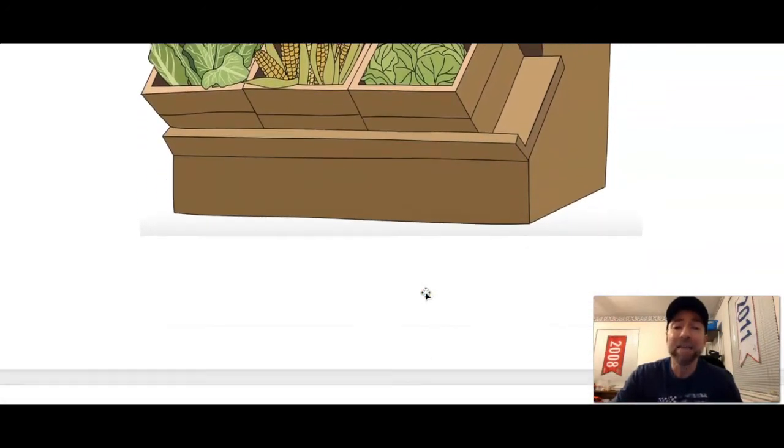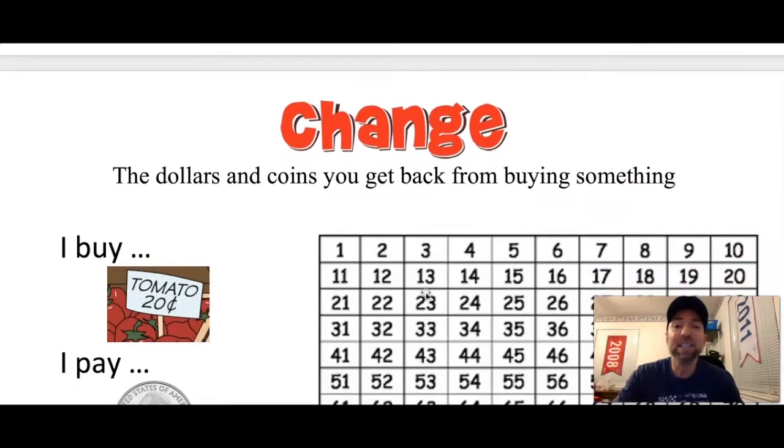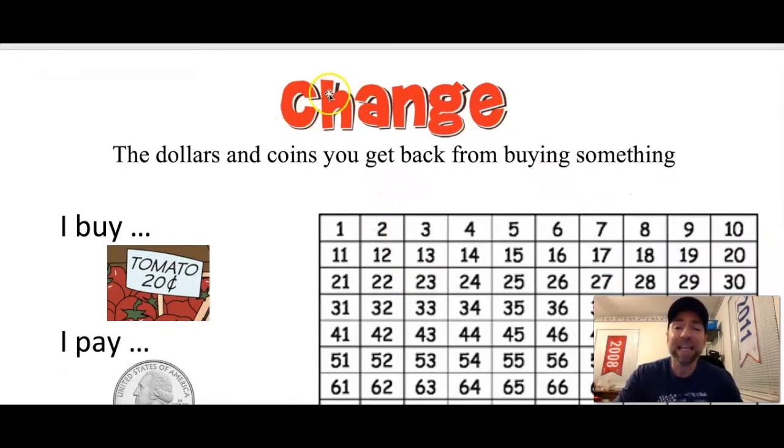Today we are going to get some change. Change means the dollars and coins you get back from buying something. So sometimes we don't pay the exact amount — we give the clerk some money and they give us some change back. Let's try to figure out what the change is going to be.